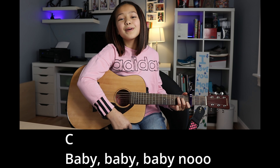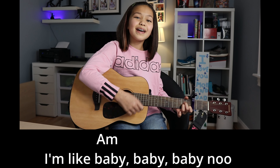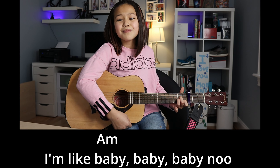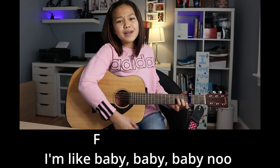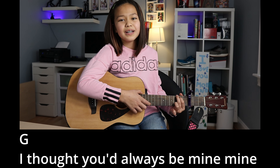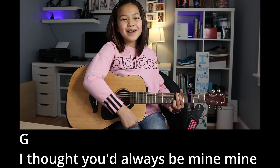Baby, baby, baby, no, I'm like baby, baby, baby, no, I'm like baby, baby, baby, no — I thought you'd always be mine.